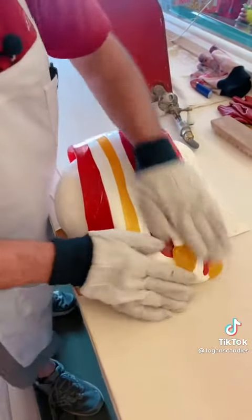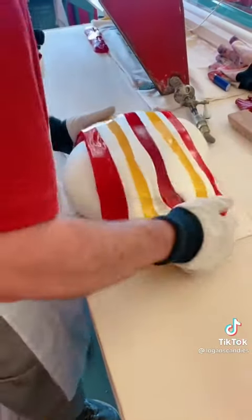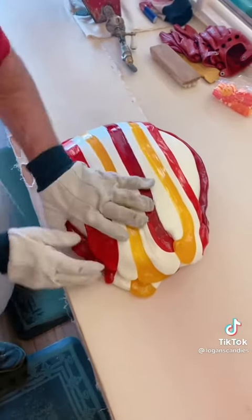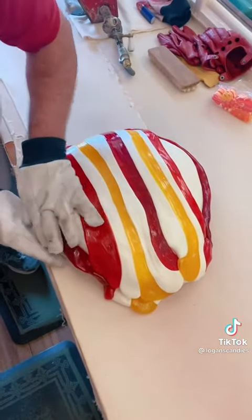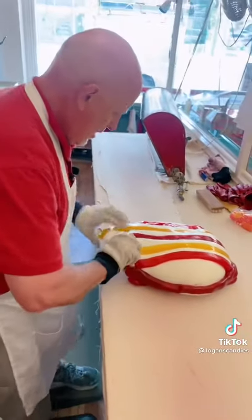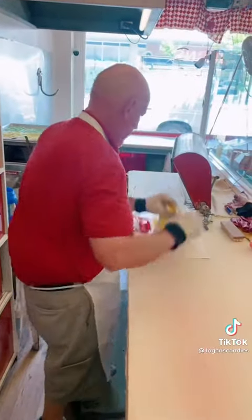We'll wrap it around so now I've got whole stripes on both sides of the block wrapped with stripes. It's still pretty warm, so we're going to wrap that red around there like so. As you can see here we either have ribbon candy, a turtle shell, or some sort of a holiday toilet seat cover — I'm not really sure. Stretch it out just a little bit.